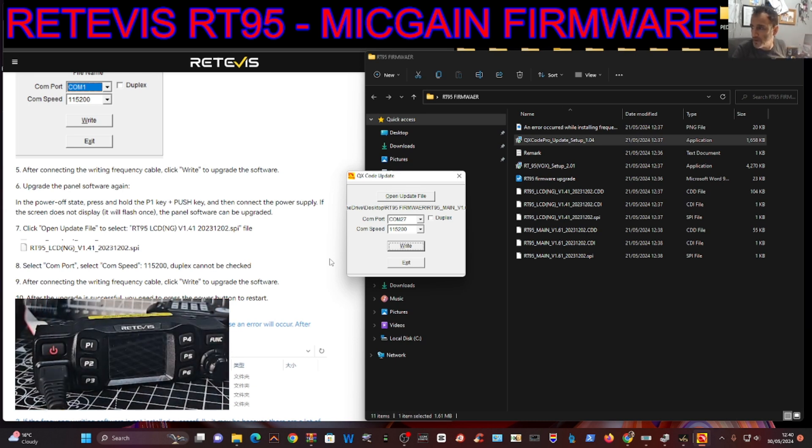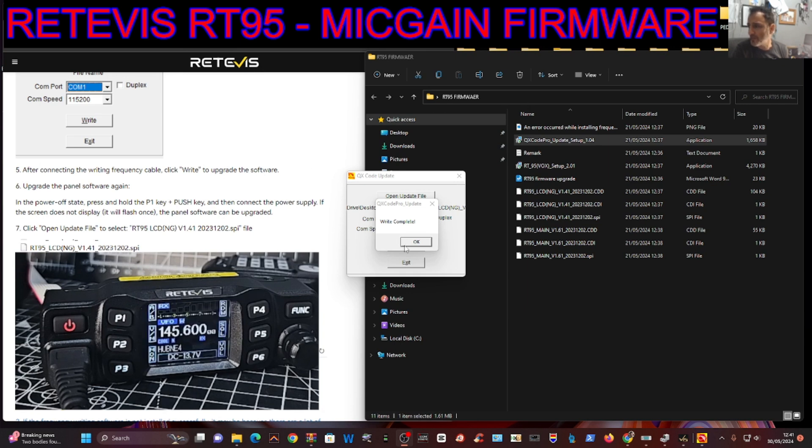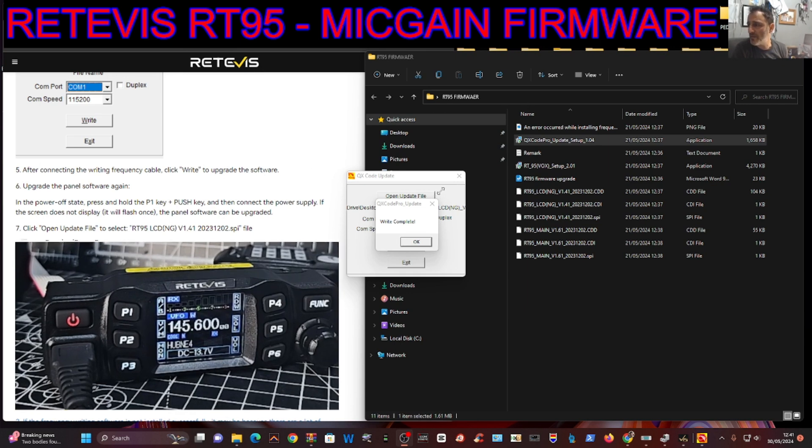Let's see if that'll go in now. We go Open LCD, click OK, and then Write - it's doing it. As you can see, that's the LCD part - we've got something on the screen now. Tada! We now have the new firmware installed.